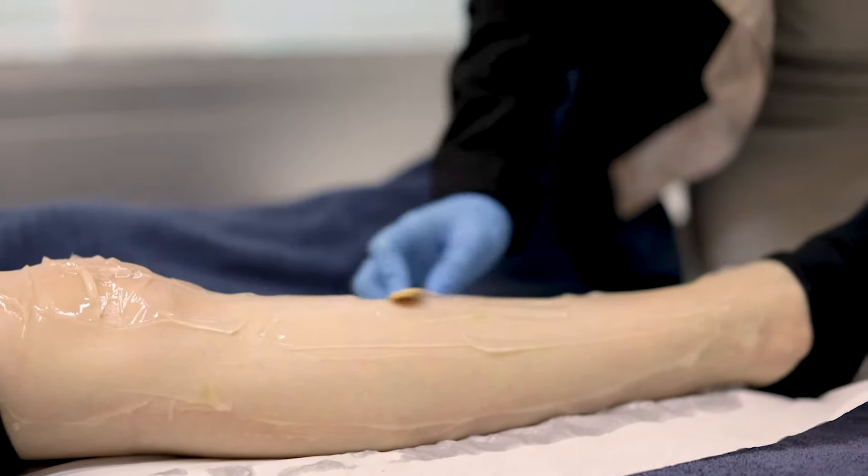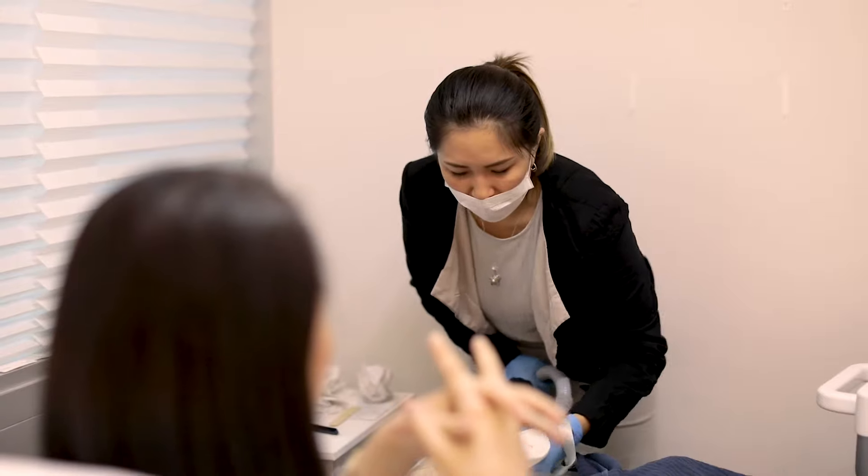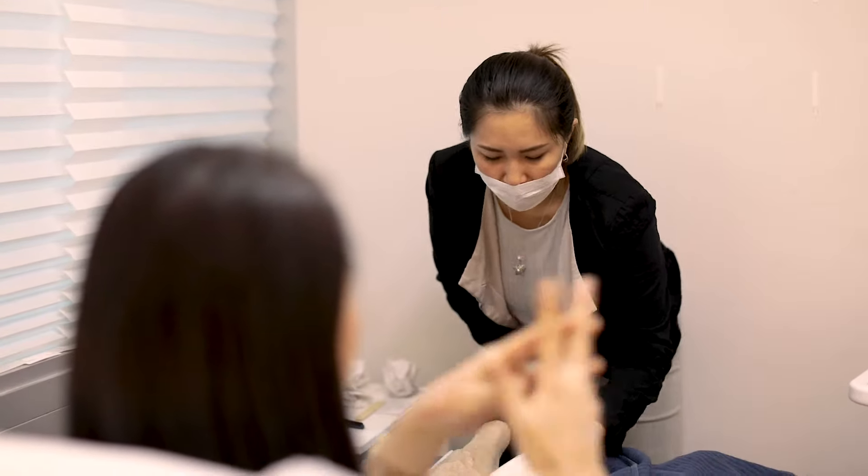The number of sessions you need depends on your hair type, hair color, and skin color. For someone like me, who is really young and has hair that grows back really fast, I'll need probably around six to eight sessions. Whereas someone like my mom, who has fair skin and dark hair, she needed three sessions and she is done forever for good.